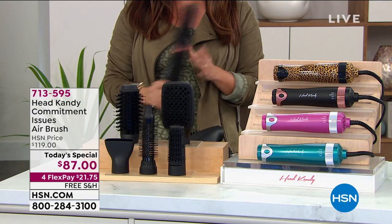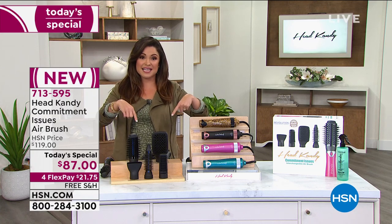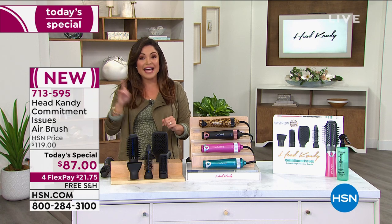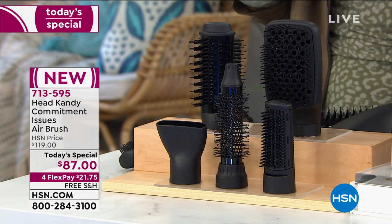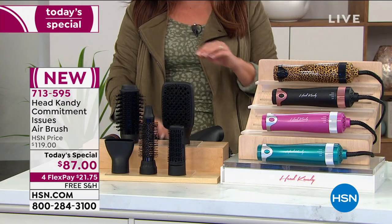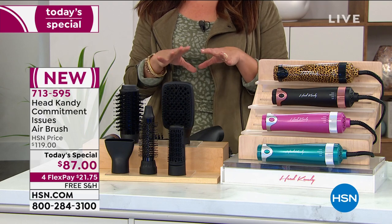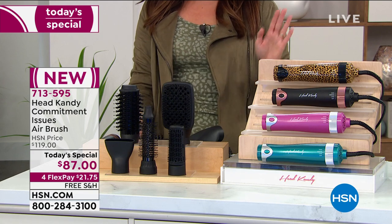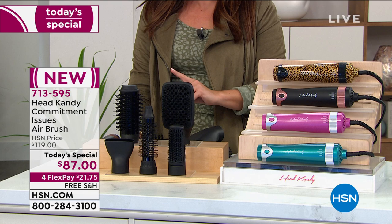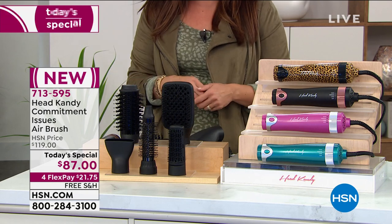When it comes to value, it wouldn't be a Today's Special if it wasn't an amazing value. There are two places you can get this brand new tool from Head Candy — here at HSN and on the Head Candy website. On the Head Candy website right now it's $119. Still an amazing value considering you are getting five styling tools. We are $32 off, free shipping and handling, and with flex pay you can break up that cost into four equal monthly payments — no interest. You can use a credit card, debit card, or PayPal. So for $21.75, it's on its way to you, and a full 30 days to try it out. If you don't love it, send it back.